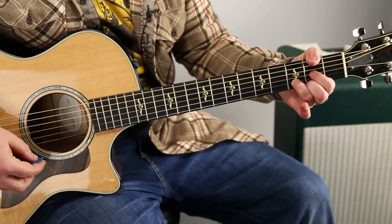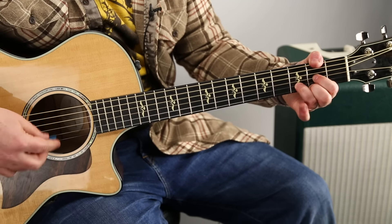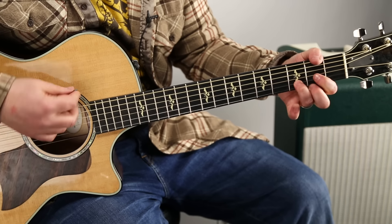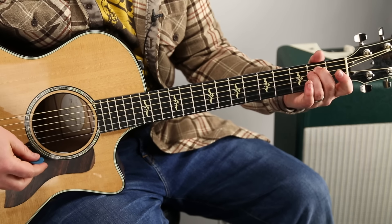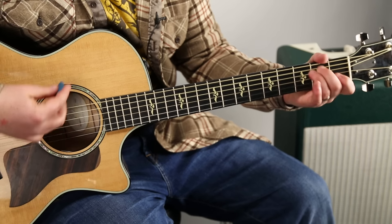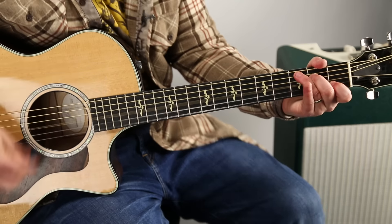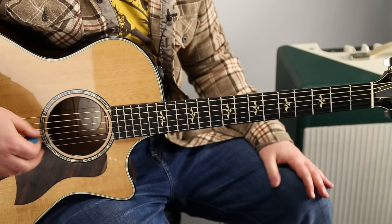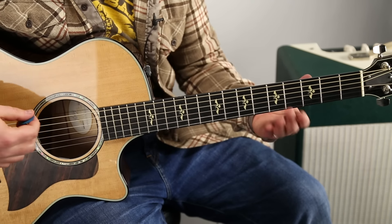If you look and listen, that C chord is a little late in the progression. And there's a nice strumming pattern for most of the song, including the chorus.